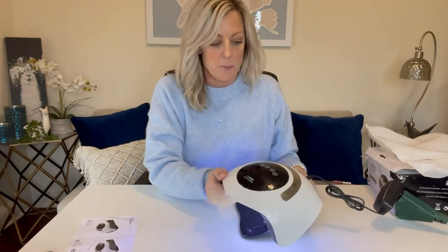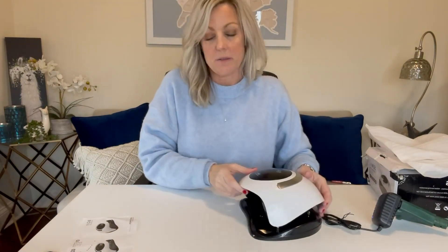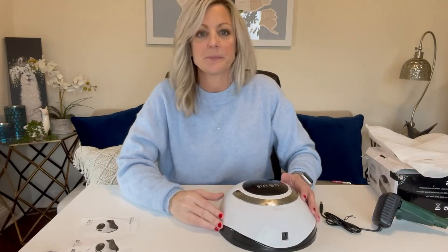Overall, it's a pretty sturdy product. Comes with a handle. I'm excited because like I said, these nails need some help. So thanks.